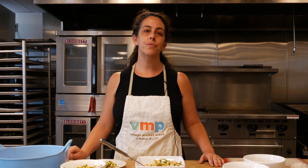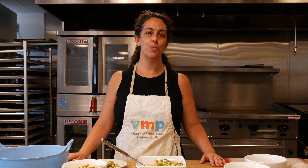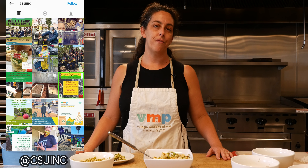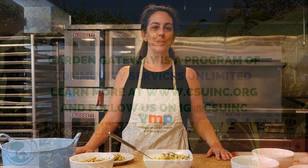Thank you so much for joining us for this month's virtual nutrition workshop. Please check out our YouTube channel for other videos. And please sign up at csuinc.org to stay in touch with the Garden Gateway Program. If you're trying these recipes at home, please show us how it's going. Tag us at csuinc on Instagram and Facebook. We'd love to see what's happening in your kitchen. Thank you so much.